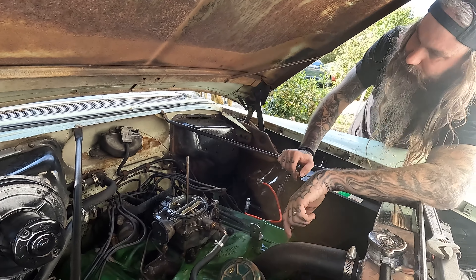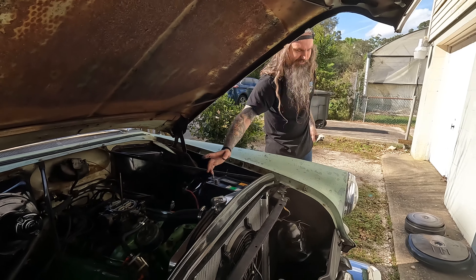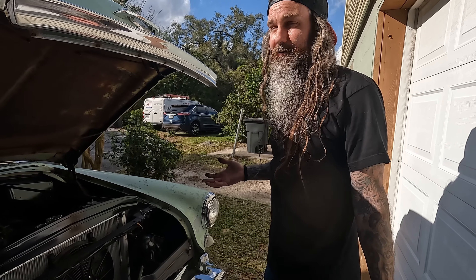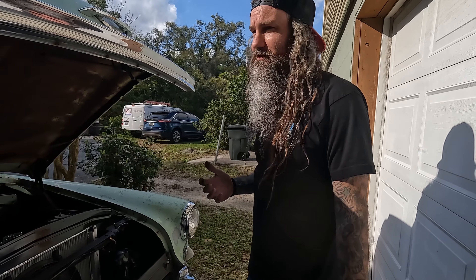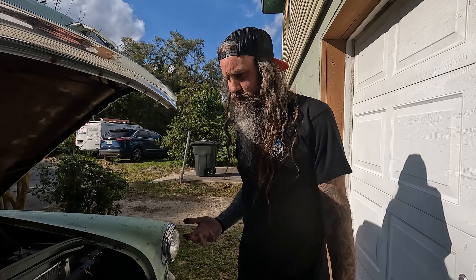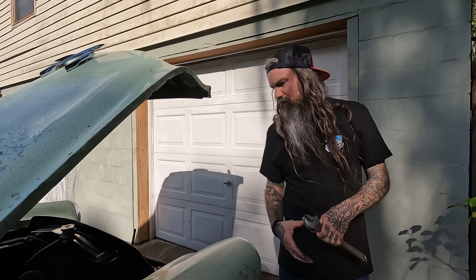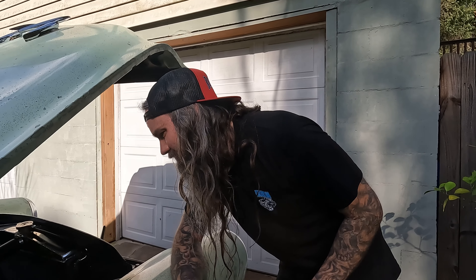We'll pull the carburetor off and probably take it back with us and I'll rebuild it for him. I've already gone through it once, but we didn't have a rebuild kit so I had to make gaskets for it and just cleaned it out. The carburetor was completely filled with dirt — it was unbelievable how much dirt was in the carb and the car was still running. Then all of a sudden it just started running like garbage, so we snatched it off and disassembled it. I have never in my life seen so much dirt inside of a carburetor. We cleaned it all out and I made new gaskets for it since we couldn't get a rebuild kit at the time. But since then, he ordered a kit online through some company that deals in Oldsmobile stuff, so he's got the rebuild kit now.